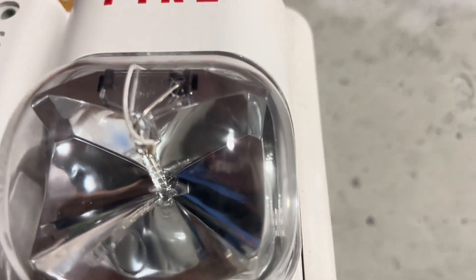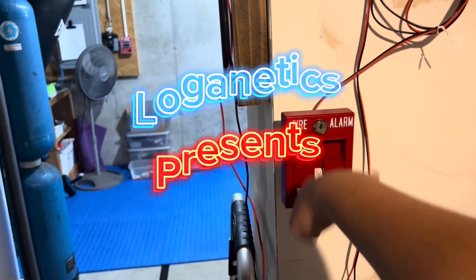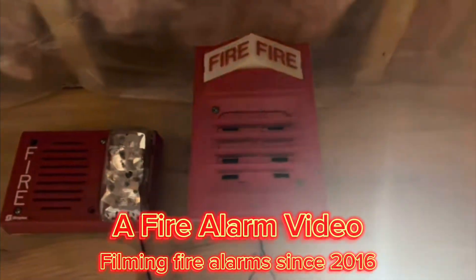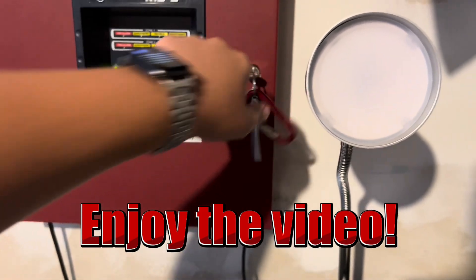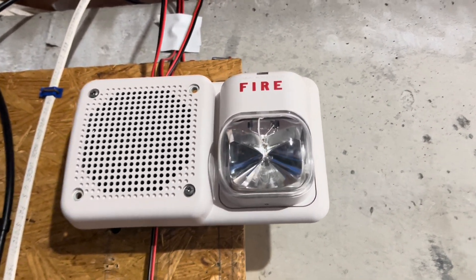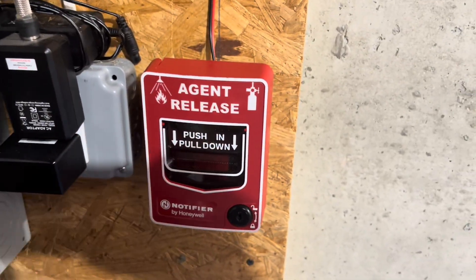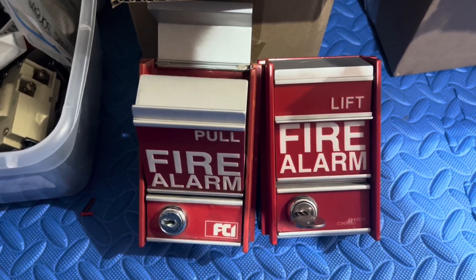Hello everyone, Loganetics here. It's time for system test 38 and I'm on the phone with the FSM Flex. Right here we have the System Sensor SP2W2415 speaker strobe, set on two watts. For the pull station we have the Notifier NBG-12LR. I bought this pull station from ARA Productions, and I also bought this FCI MS2 from ARA Productions.